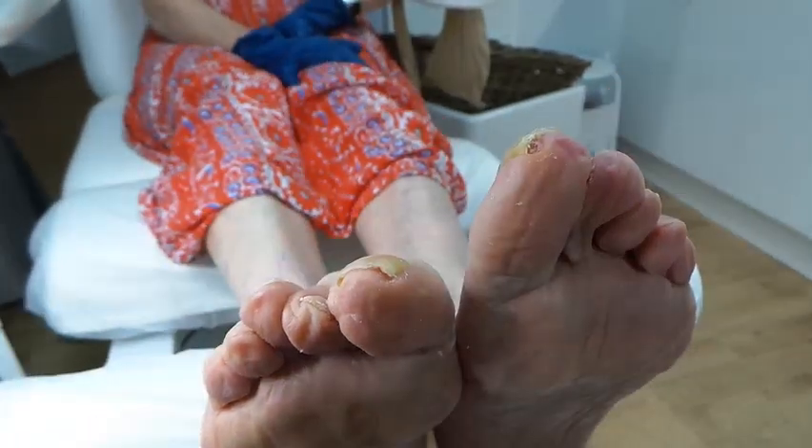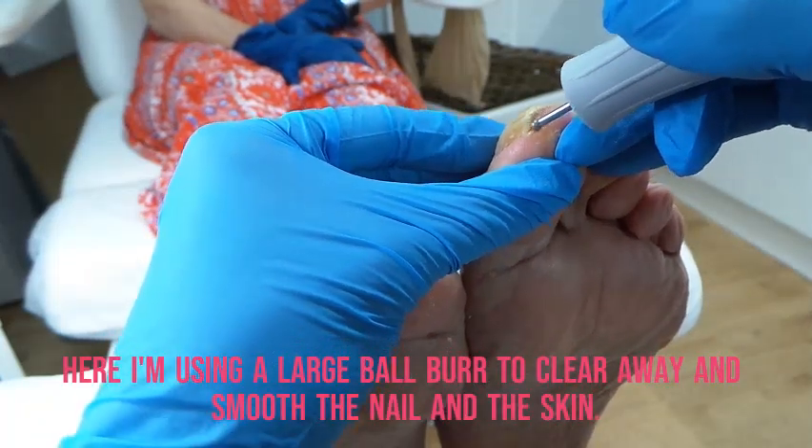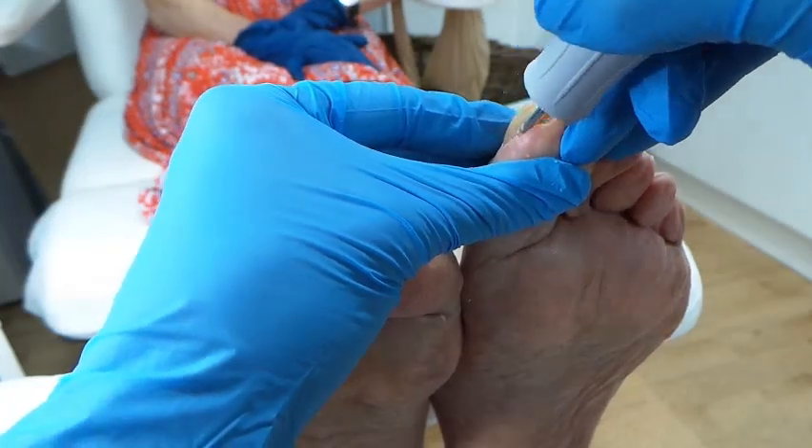There we are. Let me know if that's uncomfortable — is that okay? It's just a nice little ball drill.